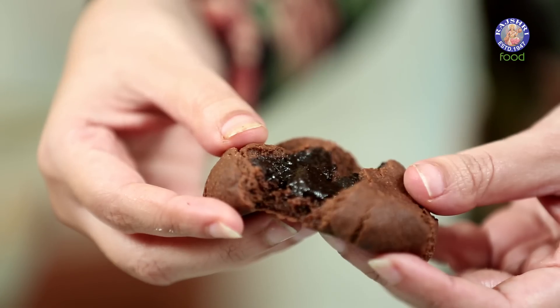Do try our Gooey Molten Lava Cookies at home and tell us how yours turn out. Don't forget to subscribe to Rajtree Food. Until next time, bye bye.